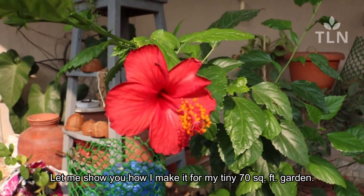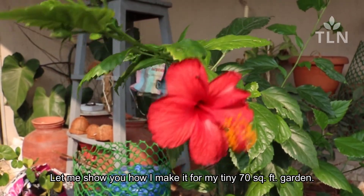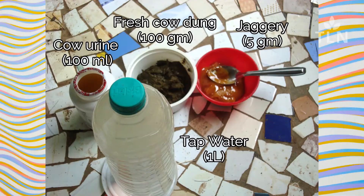Let me show you how I make it for my tiny 70 square feet garden. We need 100 ml cow urine, 100 grams of cow dung of any indigenous breed for the best results, 5 grams jaggery, 1 litre water, a stick, and a 12–15 litre bucket.